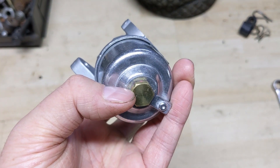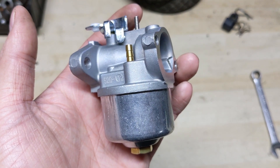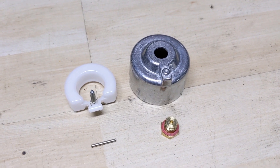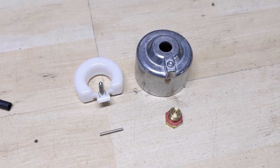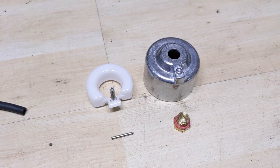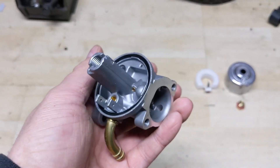I'm going to go ahead and remove this bolt and then remove the bowl so that I can explain exactly how a primer system works. With this bolt removed, I have removed the bowl of the carburetor as well as the float rod, the float, and needle valve assembly, so that I can show you the internals of this carburetor.